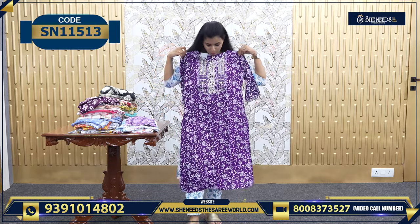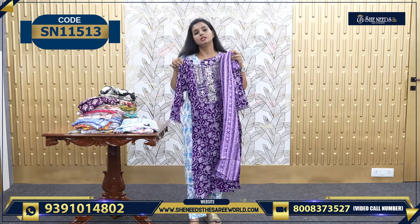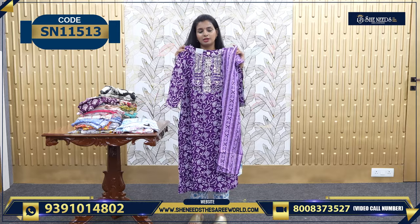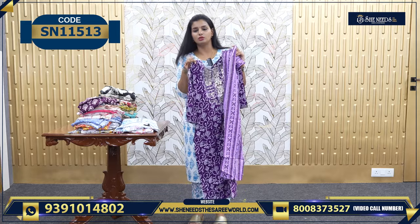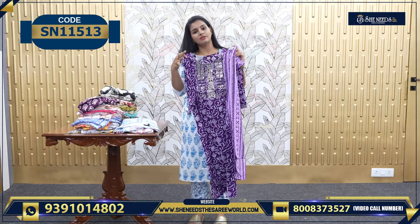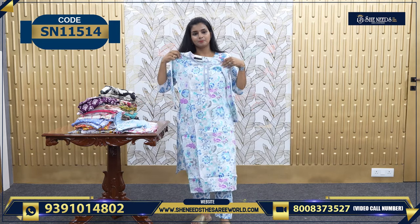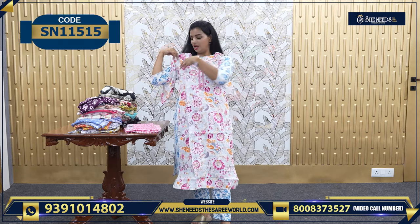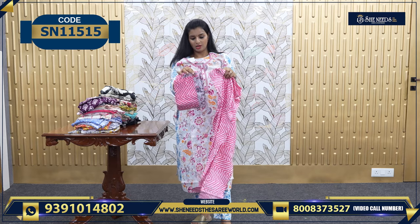And this is also beautiful. Here we have two sets, worth 630. This is a nice white color, and this is 780 — it's a 3-piece along with the Dupatta and the bottom.